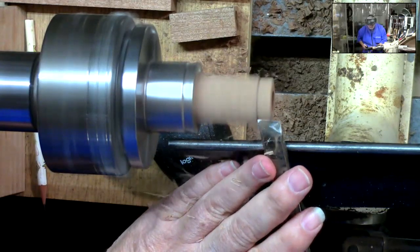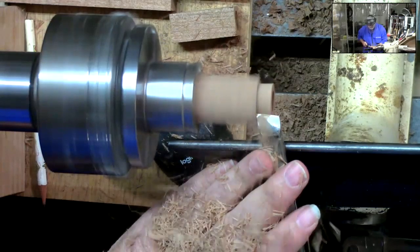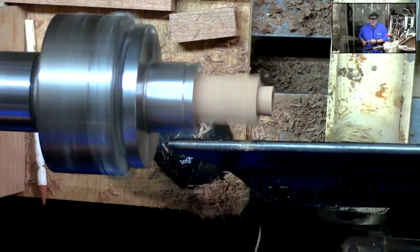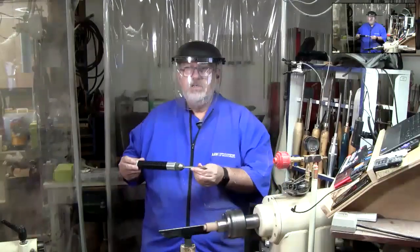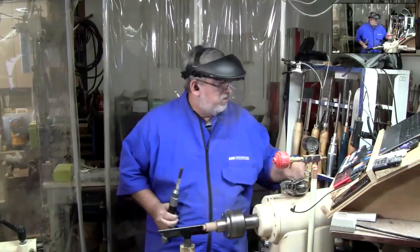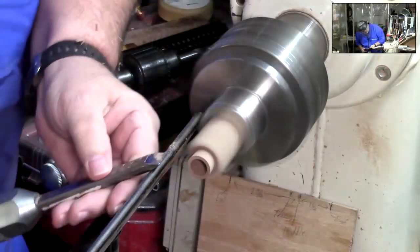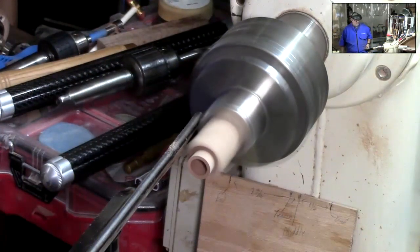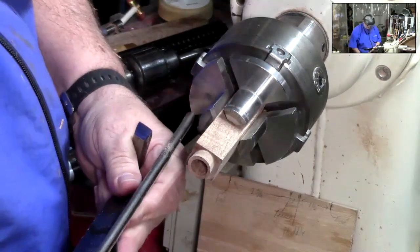As I raise the handle up I'm pushing it in — it's kind of a rocking motion. Let's move the tool rest down just a little bit. And remember: turning the lathe off before I move this tool rest.